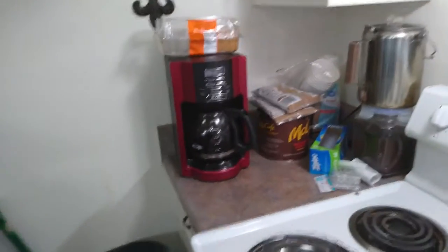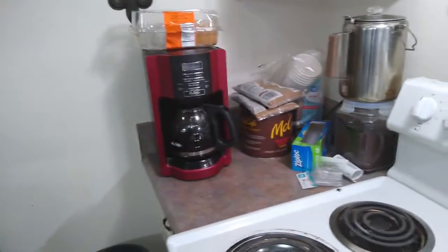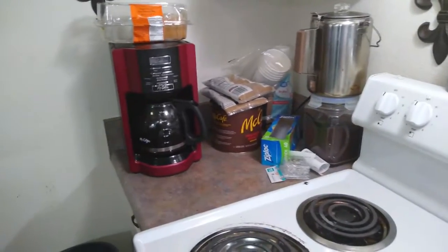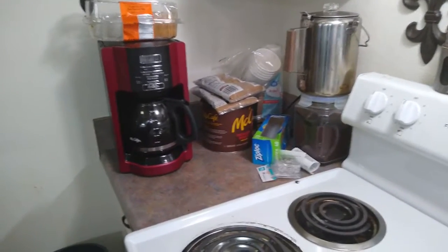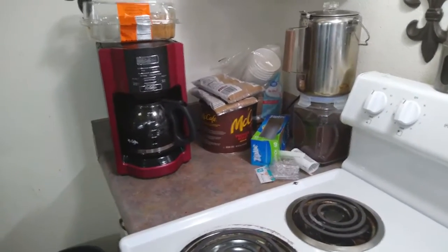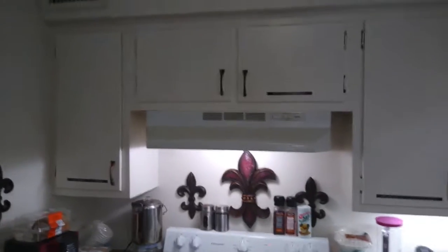Over in this corner I have my stove top percolator — that's basically an old fashioned coffee pot — and then I have the modern day coffee pot. I used to have a Keurig machine that took up almost all that counter room. I got rid of it because the novelty wore off and the coffee pods just got to be too expensive.